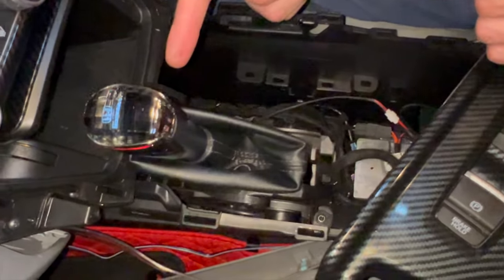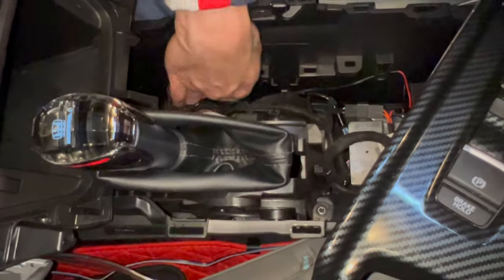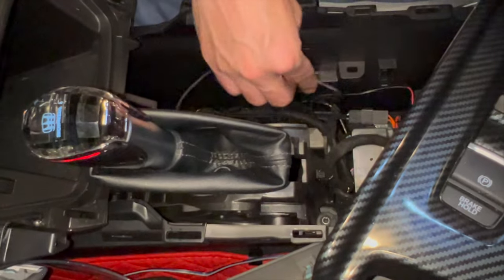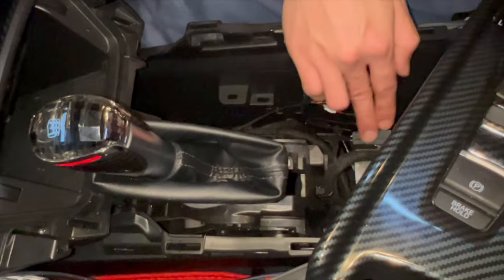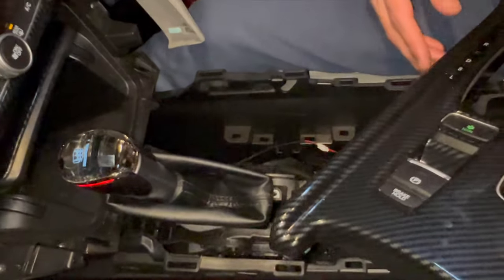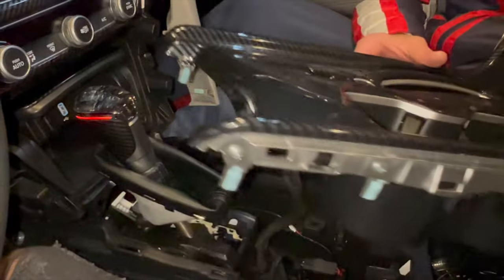Now this piece connects to the knob right here. We've got some light going on — that means we got power. Just put the excess wire to the side so it's out of the way. You could even zip tie it.